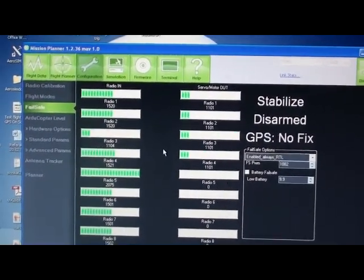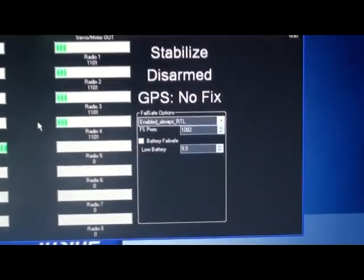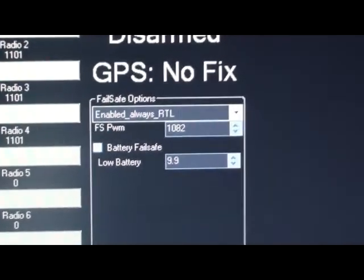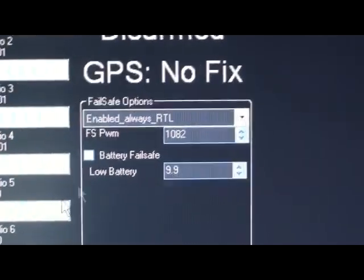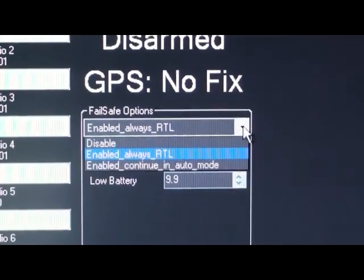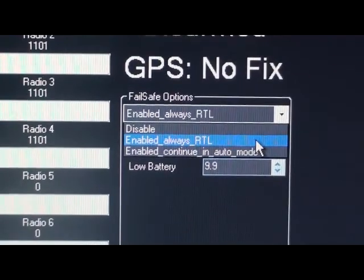This next section shows you how to set your failsafe. What's most important is this failsafe PWM value down there in this box. You select what you want your craft to do on failsafe. I've set mine to always enable return to home landing.